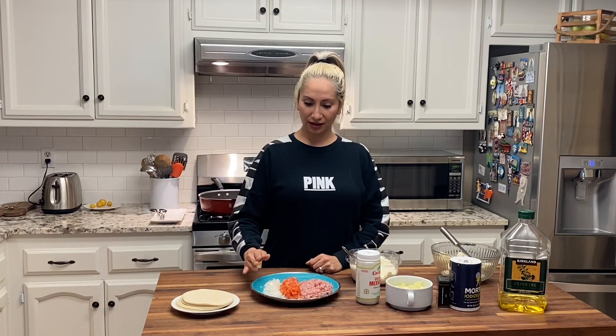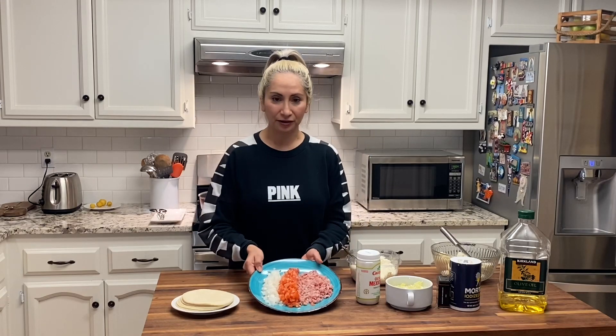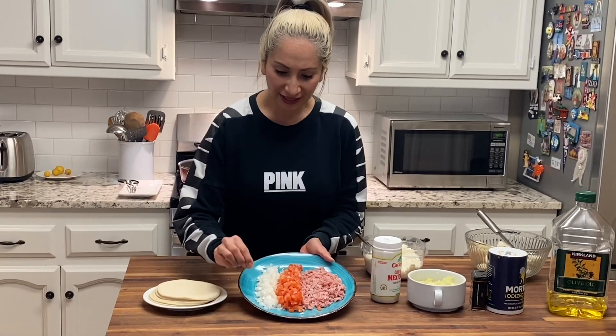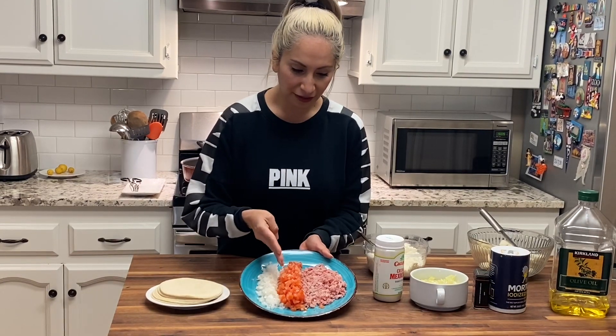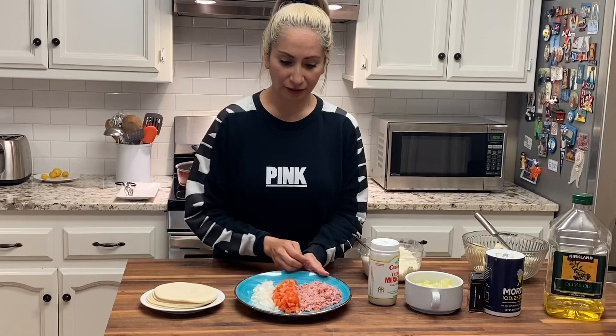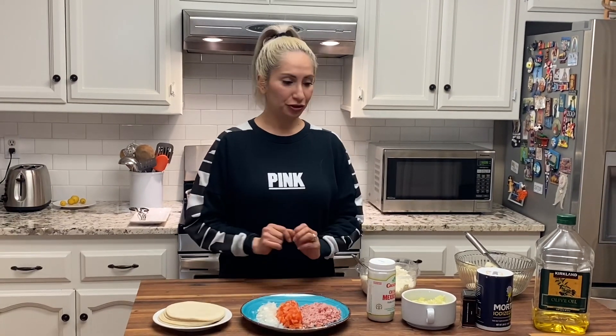Tortillas, you guys are going to need onion, tomato, ham. I already went ahead and chopped it up for you guys. It's very finely cut, the same thing with the tomato, and for the ham I used three slices. You guys could use regular ham, some people like using turkey ham, any type of ham is okay — whatever you guys choose.